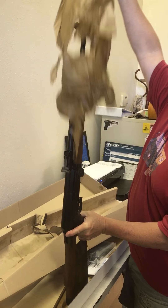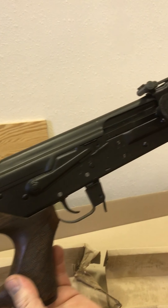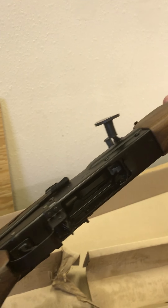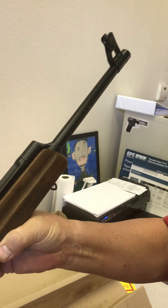Oil paper, which is a good sign. Look at that — it's got some nice wood. Supposed to be 308. Let's pull this thing off. 20-inch barrel.